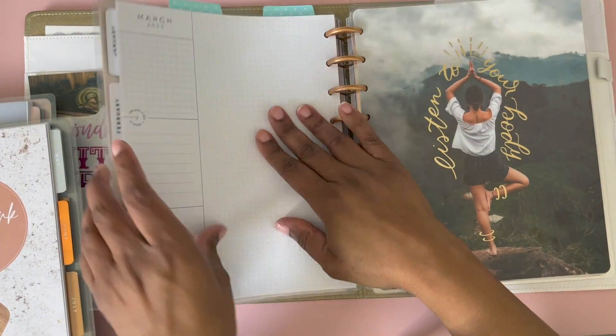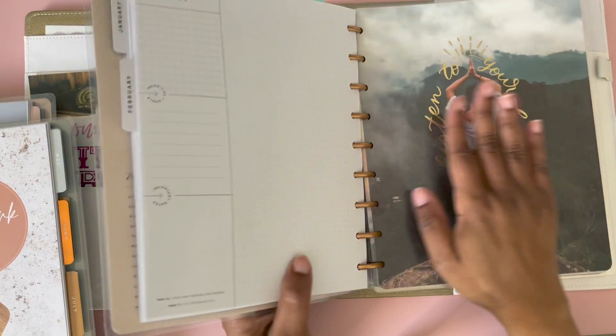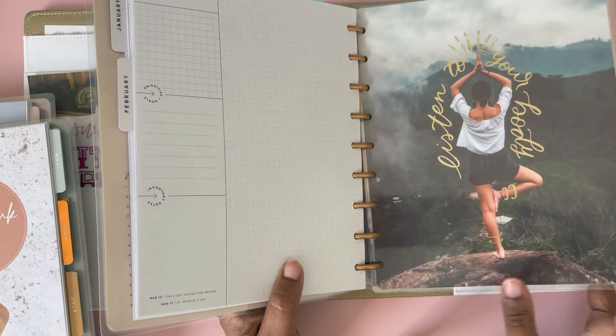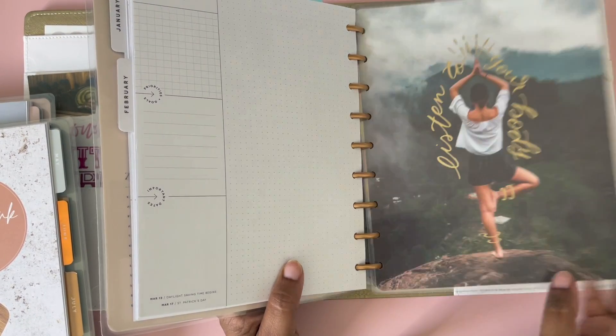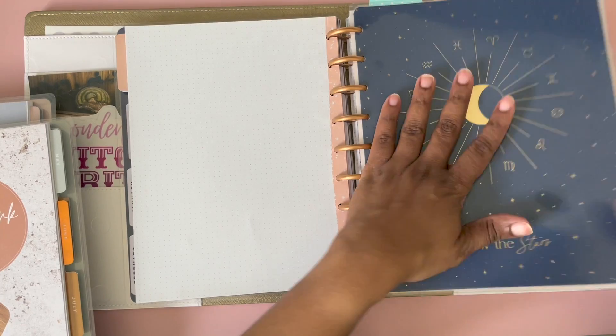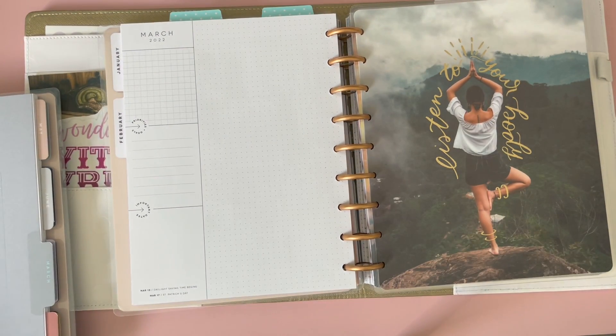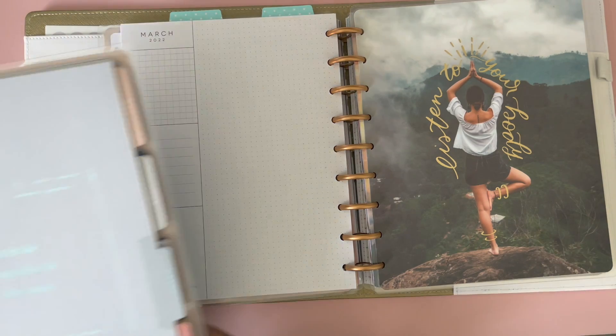This separate section is my wellness planner, which I thought I already had March in — and actually I'm about to put that in there. But anyway, this is the witchy planner, so now I'm switching gears and putting March in here.